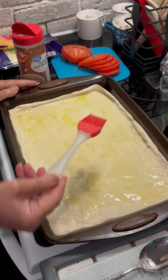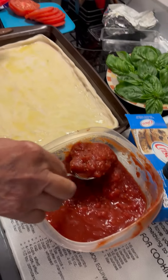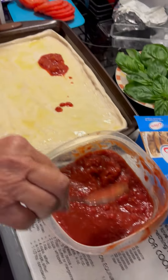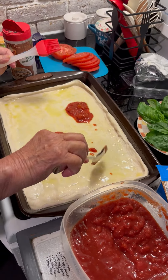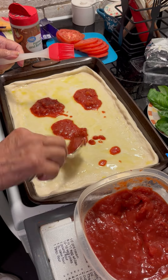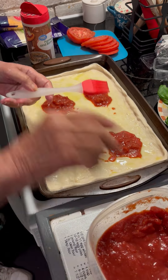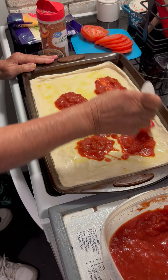And then you can get some of the tomato sauce. I use whatever I have — if it's crushed tomatoes, tomato sauce, really anything. You don't need much, maybe that much. And then you just spread that out.